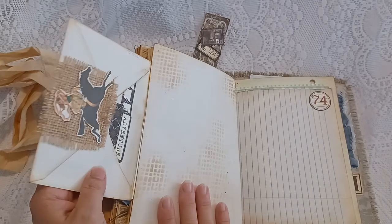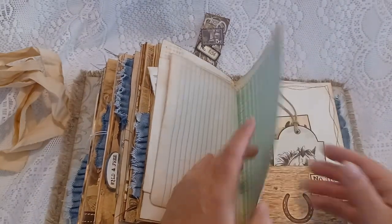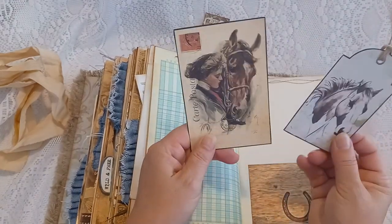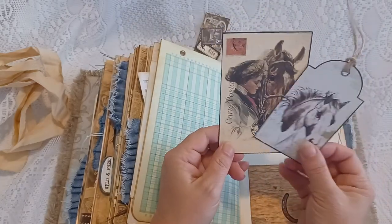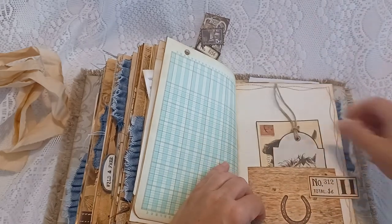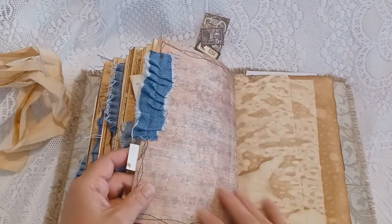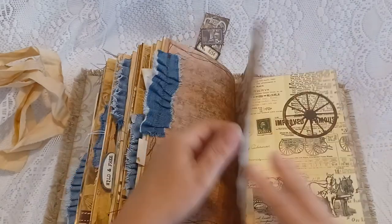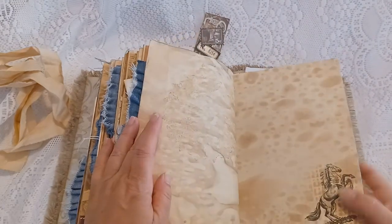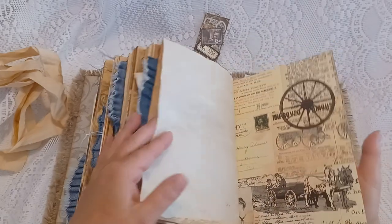There's plenty of space here to do with what you want — some more writing pages and graph papers. Here's the pocket with a tag and a journal card, some postcard, and some stitching around there. Coffee-dyed papers and stamping and burlap stenciling.